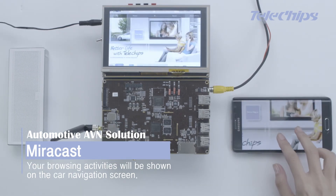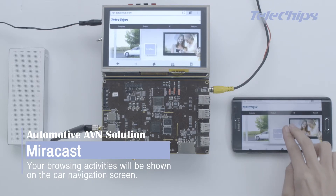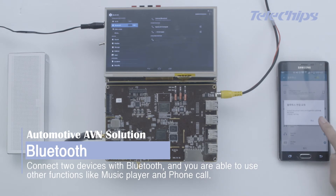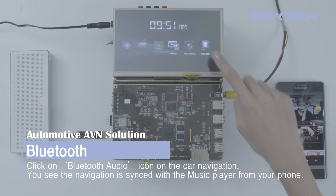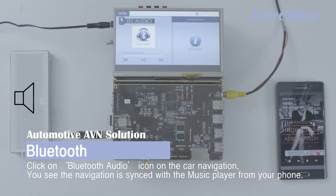Your browsing activities will also be shown on the car navigation screen. Connect two devices via Bluetooth and you're able to use other functions like the music player and phone calls. Click on the Bluetooth audio icon on the car navigation — the navigation is synced with the music player from your phone.